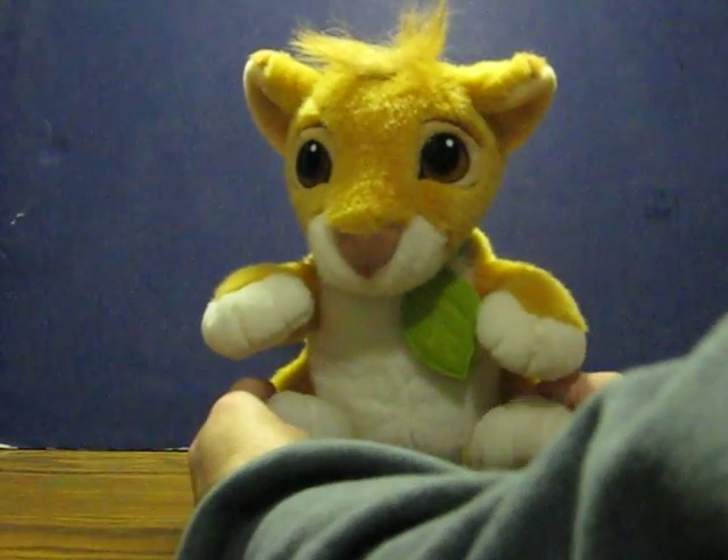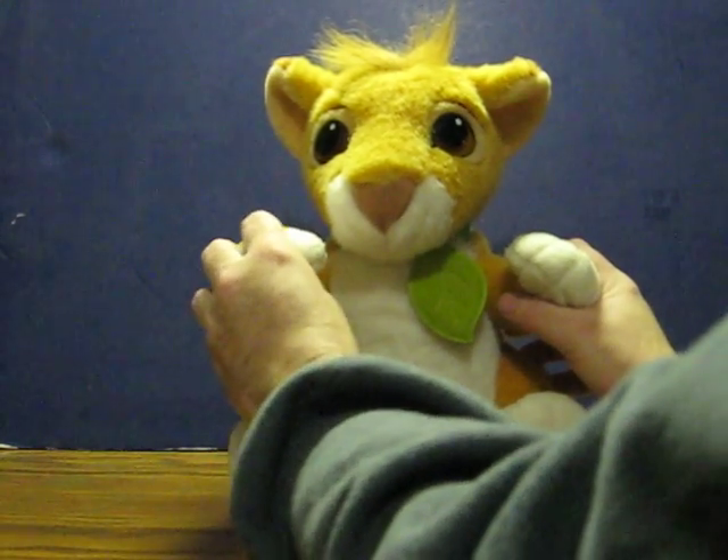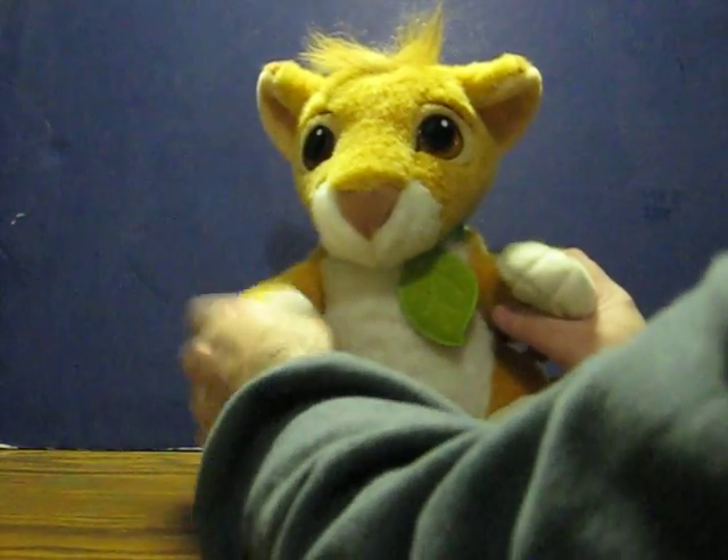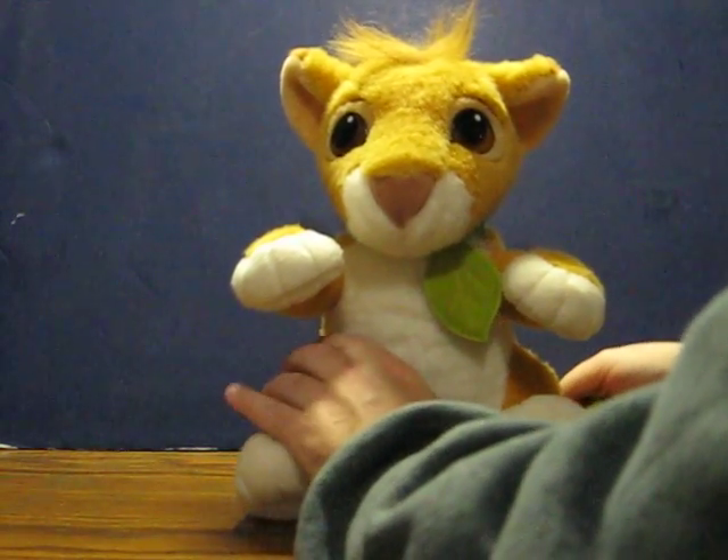Haha, that tickles. Haha, that tickles. I think we might have one on his tail.